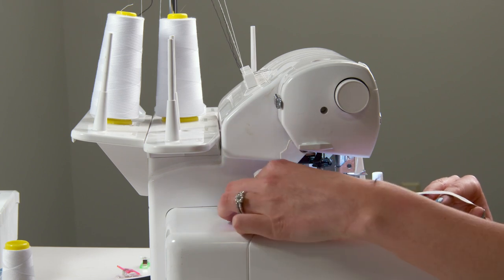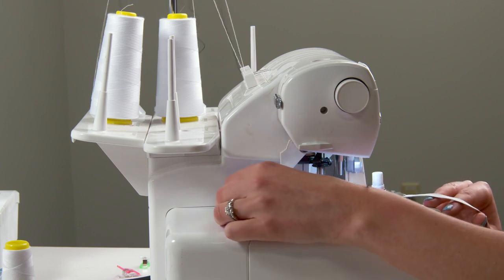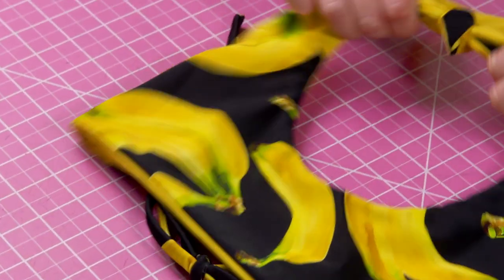Hey guys, welcome back to the Edgewater Avenue YouTube channel. In today's video we're going to be making the Perry top, which is a halter style bikini top.